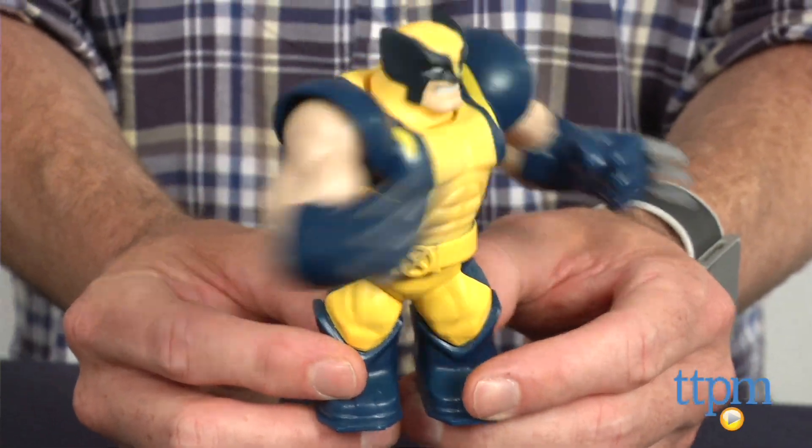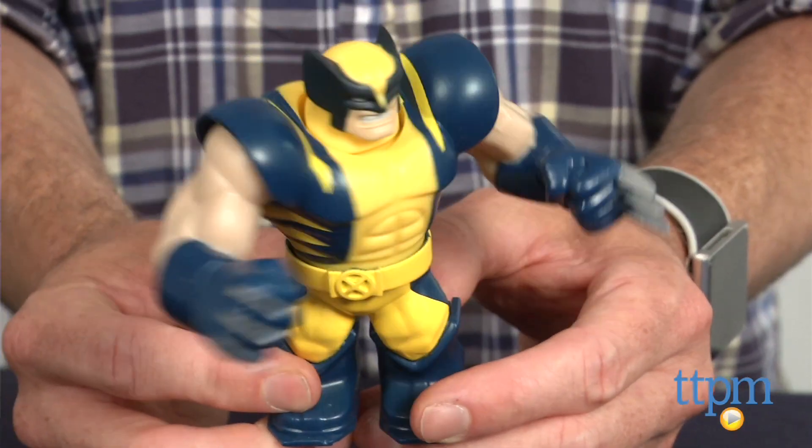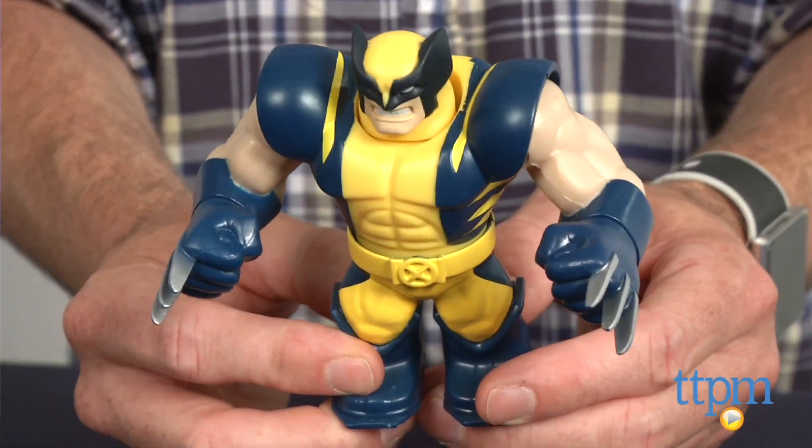Additional Marvel Battlemasters figures including Captain America, Spider-Man, and Thor are sold separately. Marvel Battlemasters Wolverine is available now, so check it out. For more reviews, including more Battlemasters, subscribe to our YouTube channel and check us out at TTPM, where you can also find the best online prices and availability.